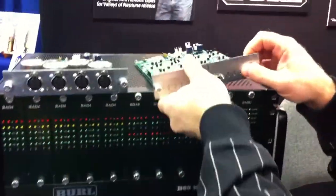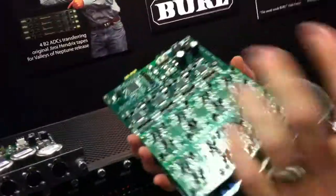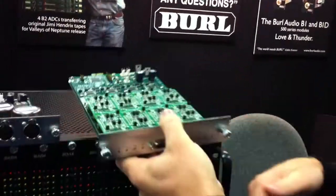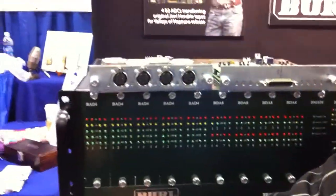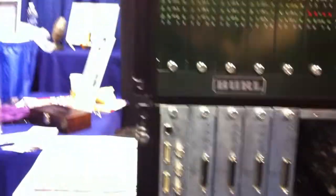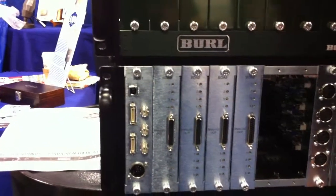On the digital-to-analog side, we have eight outputs per card, so you have a really customizable system here. We have DigiLink on the motherboards. You can get rid of your 192s — dropkick them, smash them, sell them, or whatever.